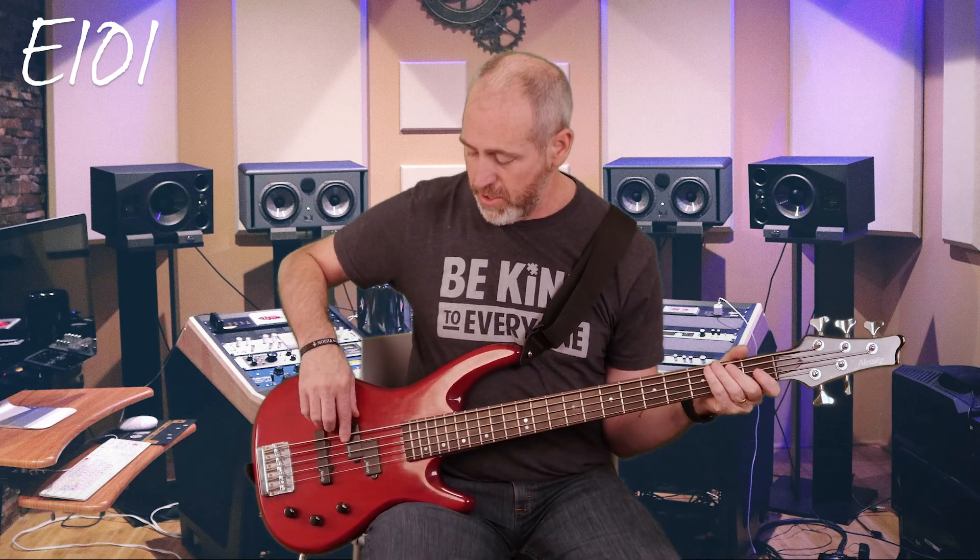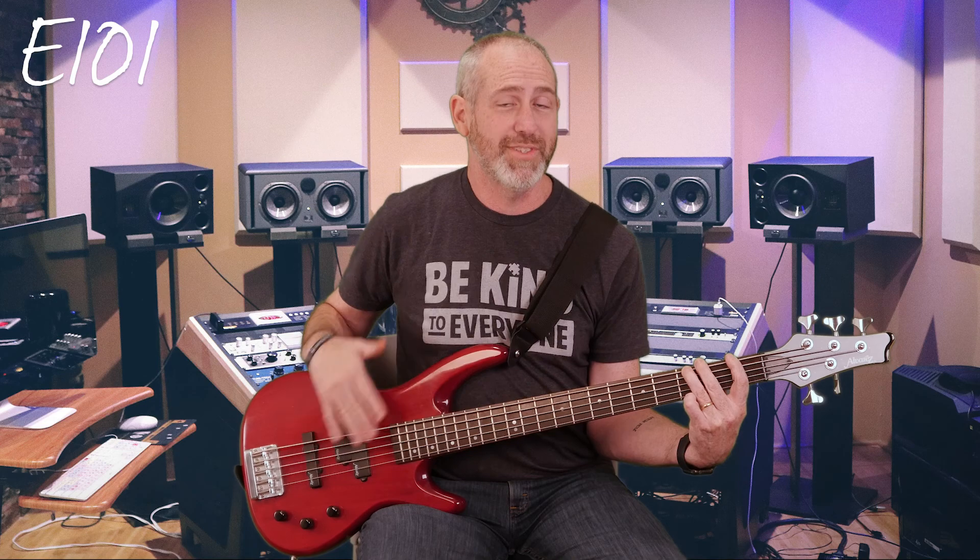When you have a five-string, you can throw down and go hit this D and it just rumbles — it just sounds really good. Same for this C, just sounds really good. So that is really how the five-string bass works.